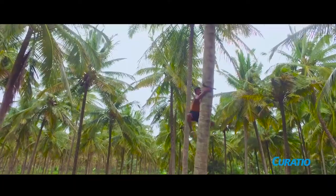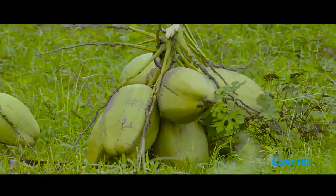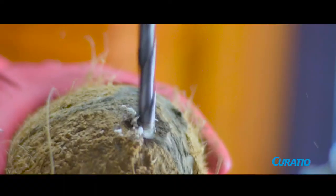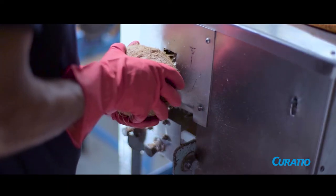Curatio manufactures virgin coconut oil using only the finest quality of coconuts. The coconuts are dehusked and sent to the production plant, where they are first drilled to remove the water within. The shell is removed using a de-shelling machine.